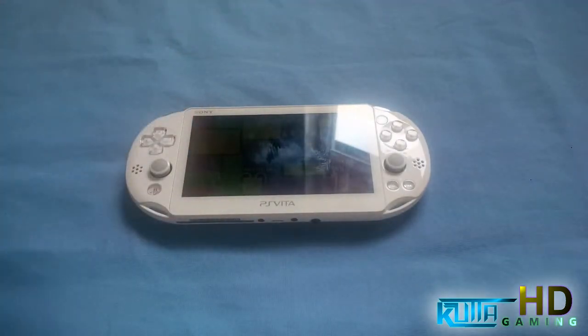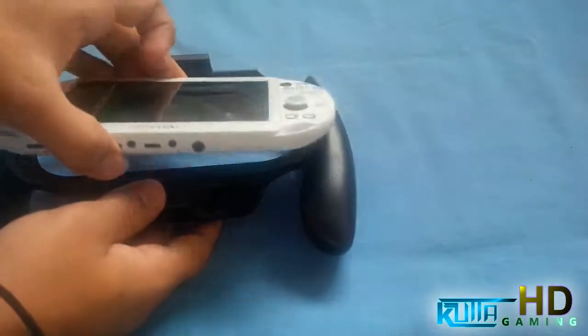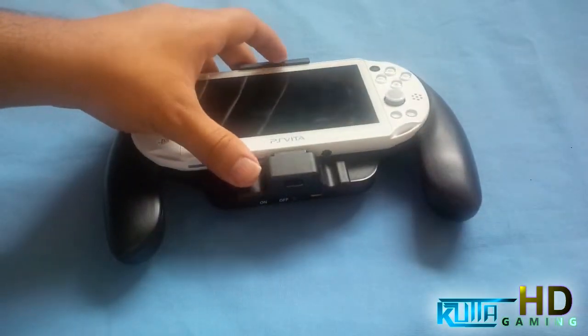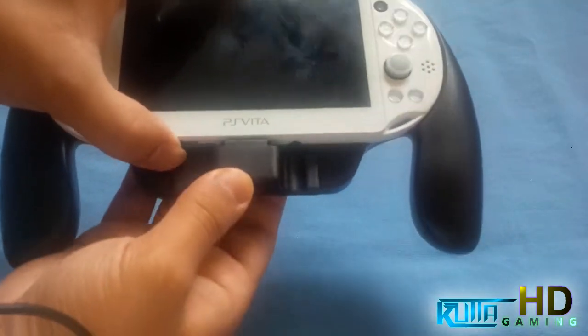I'm gonna put it in now. You want to put it in carefully so you don't break the charging port, because it's really easy to break them. Tilt it up, just like in the last one, make sure this is pushed back, and as you can see it's lined up over here — just push in.